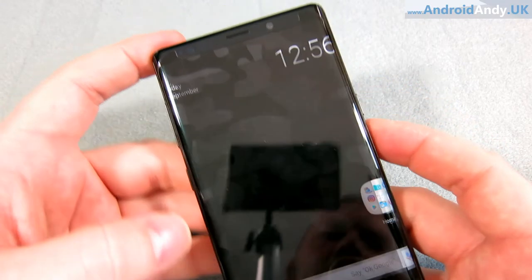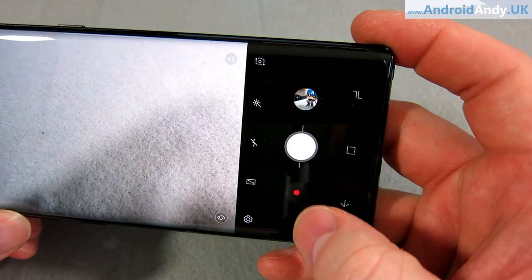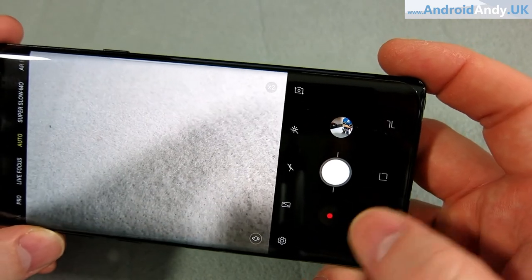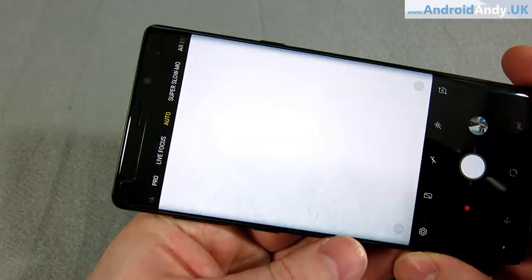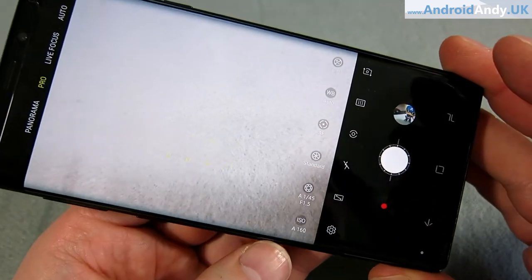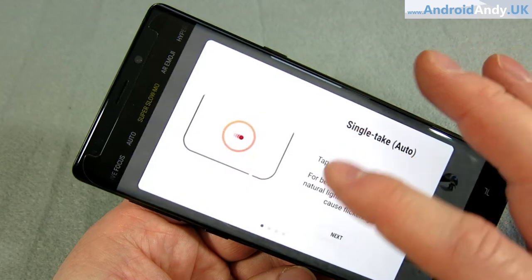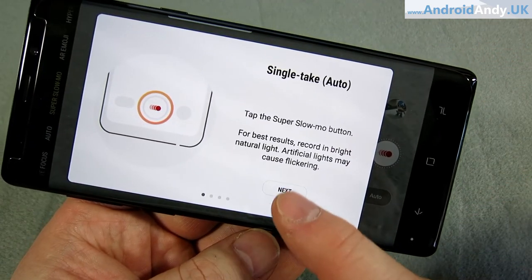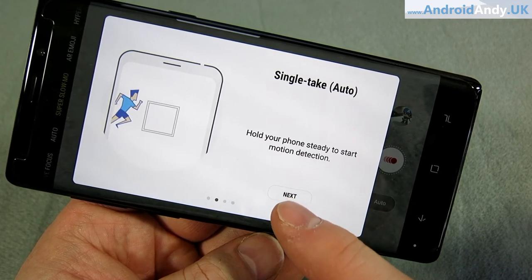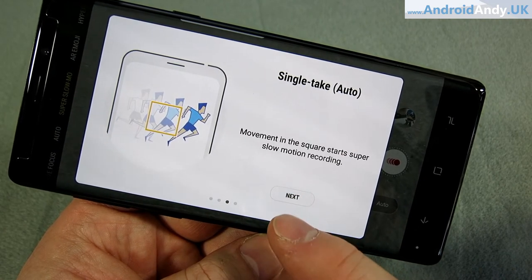Let me go back into the camera app, because I like that it has simultaneous stills and video — if I press record it records video straight away, and I can also take a picture at the same time. On the side you can swipe between different options: pro mode with manual controls, panorama mode, super slow-mo. For slow-mo, you can draw a box on the screen and when motion moves through that box it triggers the super slow-mo automatically, or you can set it to manual.